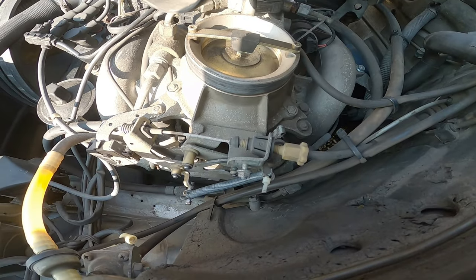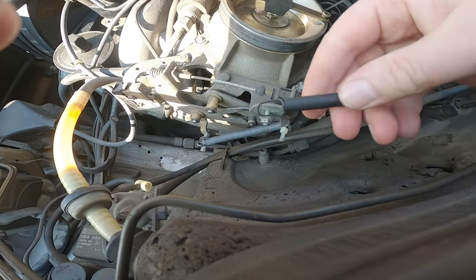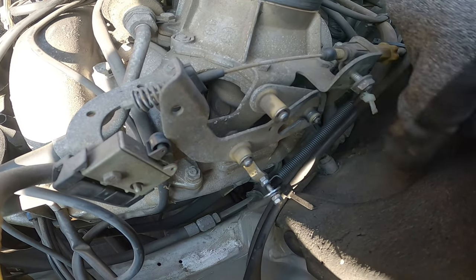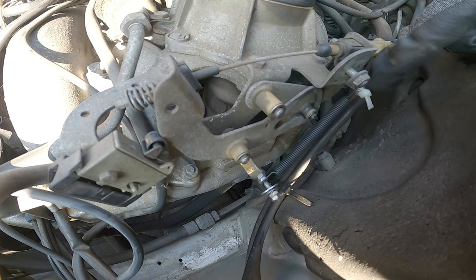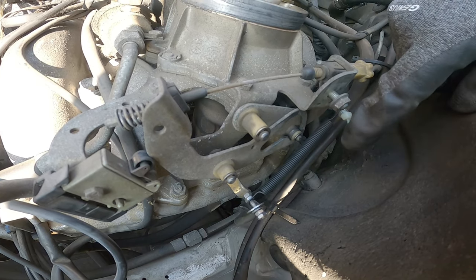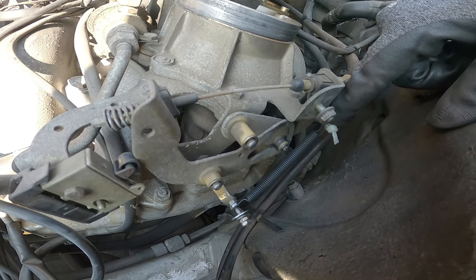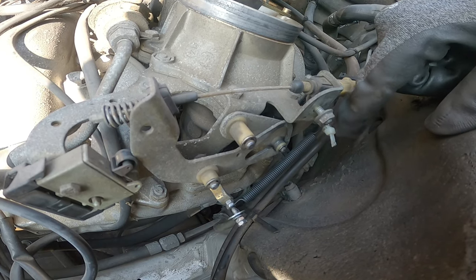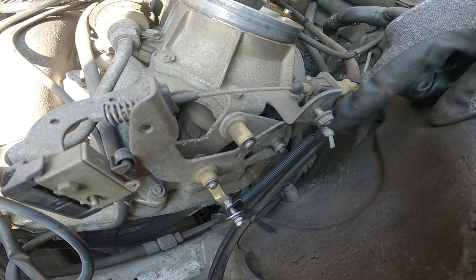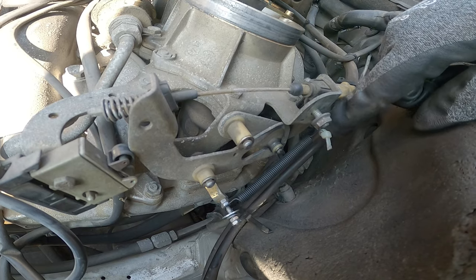Ich habe jetzt hier oben das ganze Luftfiltergedöns abgemacht. Diese wabbelige Feder muss ab und da kommt die neue jetzt drauf. Die neue Feder ist jetzt drin. Hier ist leider schon so viel Material durchgefressen, dass ich diesen Strap drin lasse, damit es nicht unten ans Material kommt, weil da wirklich nur noch ganz wenig Material vorhanden ist. Vielleicht überlege ich mir noch was – irgendwie eine Schraube reinmachen.